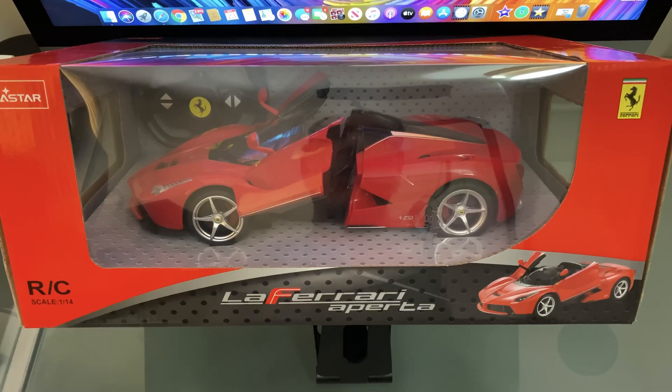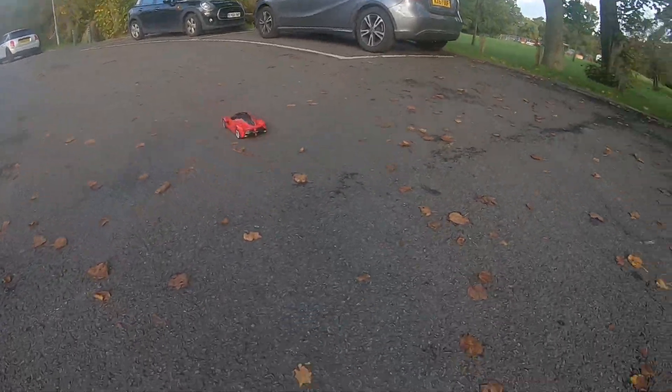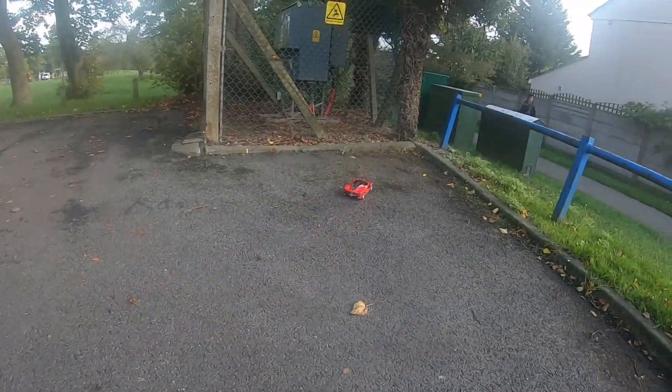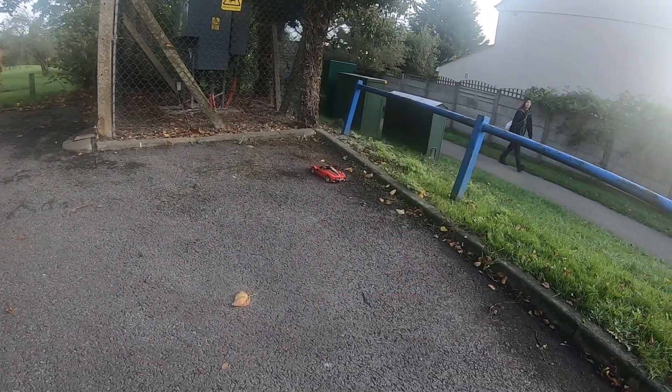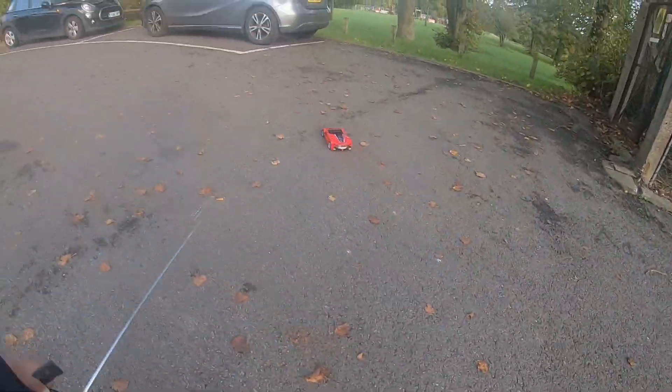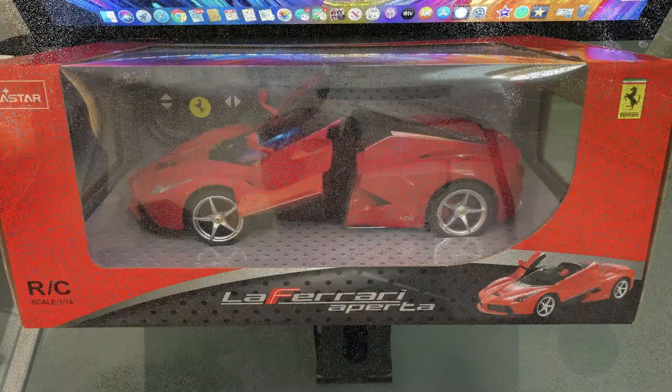Today we're bringing you the Rasta LaFerrari and it's a 1/14th scale. Recommended age is six plus years. We actually got this in a sale — this and two other Rasta products that were 50% discounted, on the build-up to Christmas. Tesco's always do it, so if you're in the UK check out their discounted offers on toys.